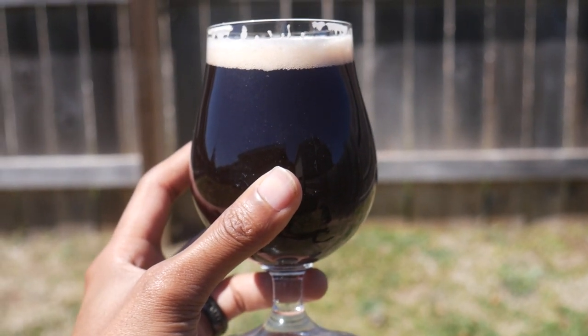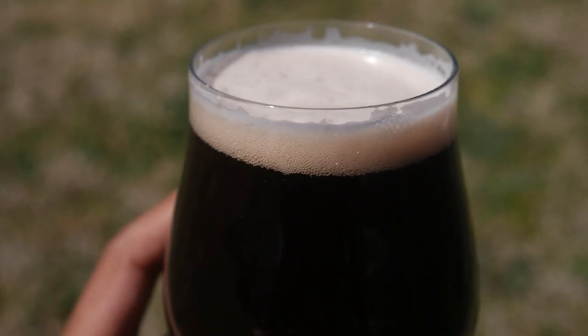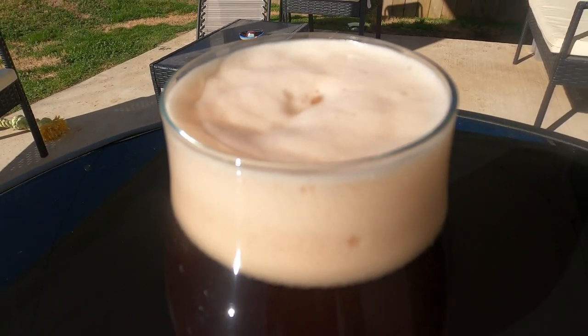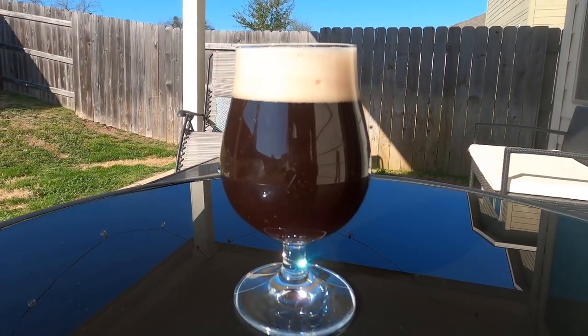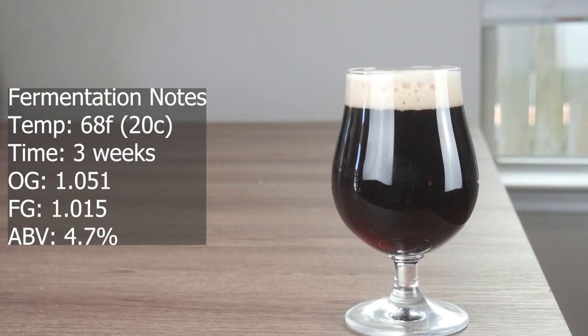Here it is — the chocolate cherry sour. On the color, this is about exactly what you'd expect a Flanders red ale to look like — a little darker, but I think that's just because of the dark cherry puree. On the nose you get some sweetness, a little sourness, quite a bit of cherry, and some fruit character. The flavors come through as well — a little bit of chocolate, quite a bit of cherry, and at the back end some nice clean balanced sourness.